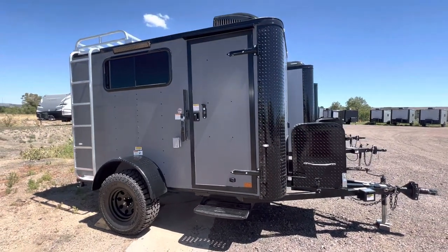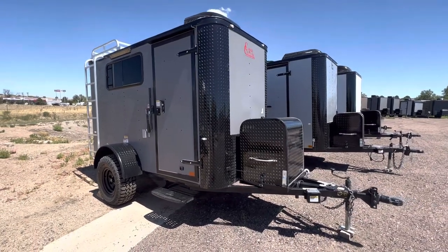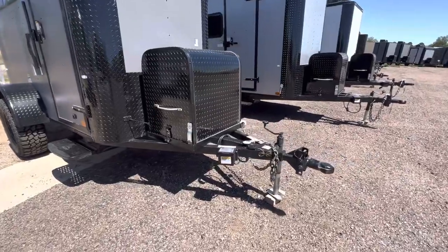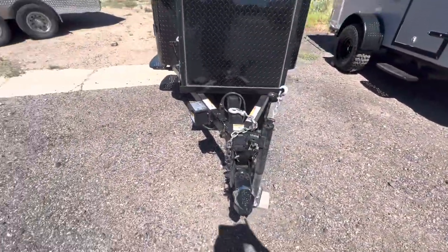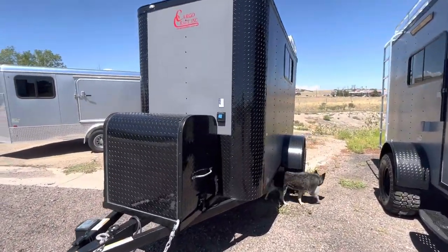This one even has a brake on it. Again, it's a 5x10 with a 6 foot interior height, finished in our matte gray blackout, and it does come with our Moab package and all of our standard stuff. You do have the front generator box and platform, a side swivel jack, and we also use a removable front coupler — awesome for anti-theft purposes. It also comes generator ready.